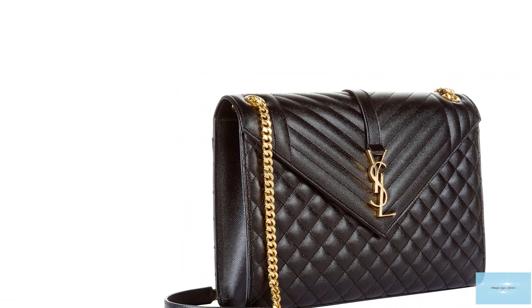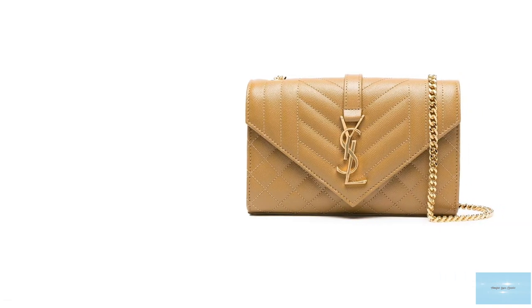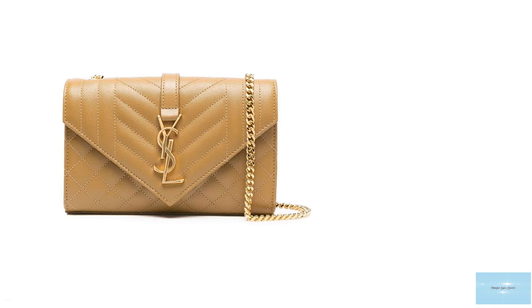Special editions feature a black matte enamelled hardware. The Saint Laurent Envelope Bag is typically crafted in the matte lace and the grande de prude grained leather, giving the bag a lovely textured look.